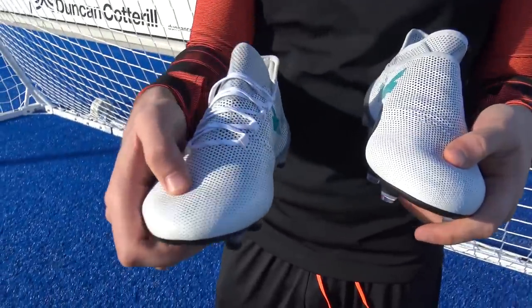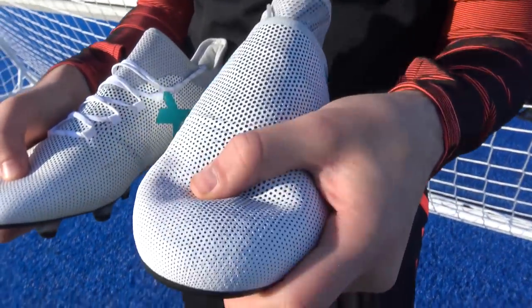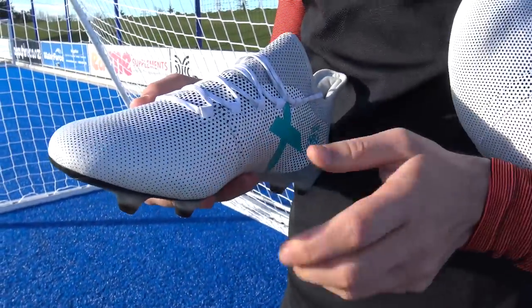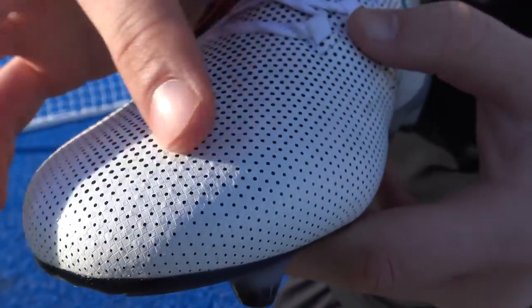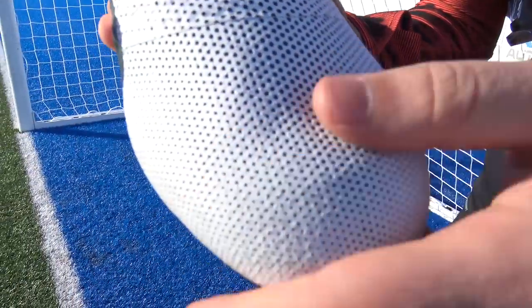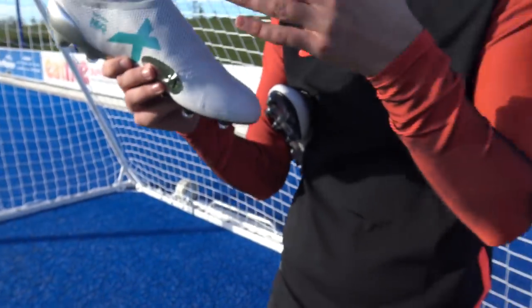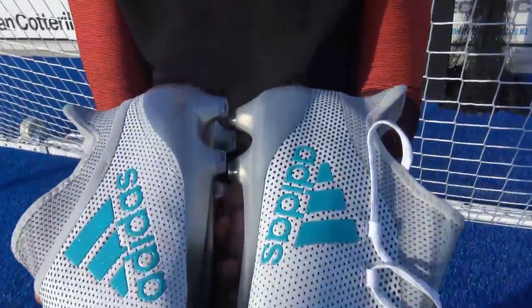The first big difference is the upper. The 17.1 feels a little bit stiff and thick, whereas the Pure Speed is much thinner, much more soft and flexible. In terms of quality, the Pure Speed takes it by an absolute mile compared to the 17.1. On the 17.1 instead of NSG there are very small checkers giving a very slight rough texture, but the Pure Speed comes with those NSG dots — running your thumb over them feels much more grippy. Hopefully on the pitch I'll be able to tell the difference in touch between the 17.1 and the 17+ Pure Speed.